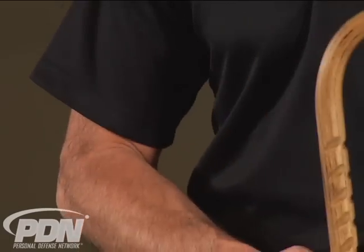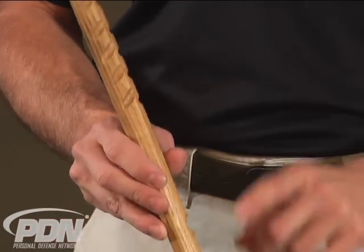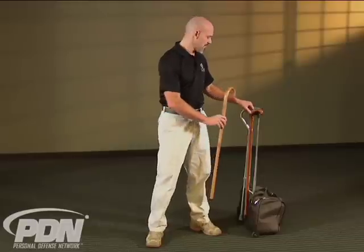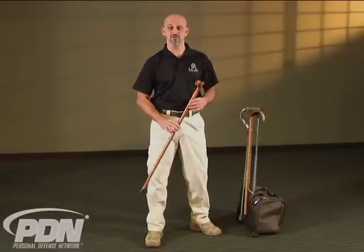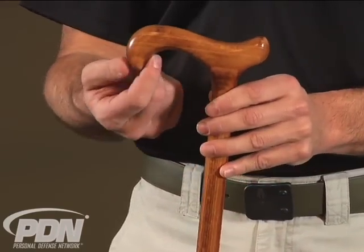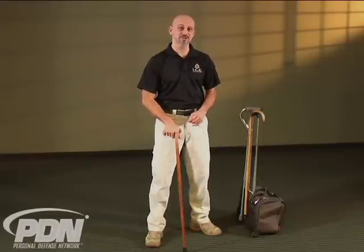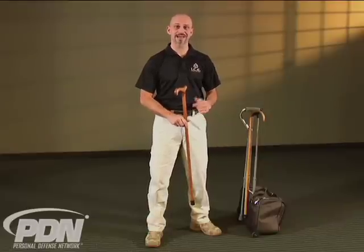This particular hooked wooden cane has been designed with features that enhance its ability to be used as a defensive tool. We're going to talk more about those in a minute. But first, let's look at a couple of other types of canes that you might encounter. This type of cane is also wooden and can be carried with you just about anywhere, but has a straight handle. There is a small amount of hook here, but this type of cane with a straight handle will not allow you to be as versatile as a hooked handle.